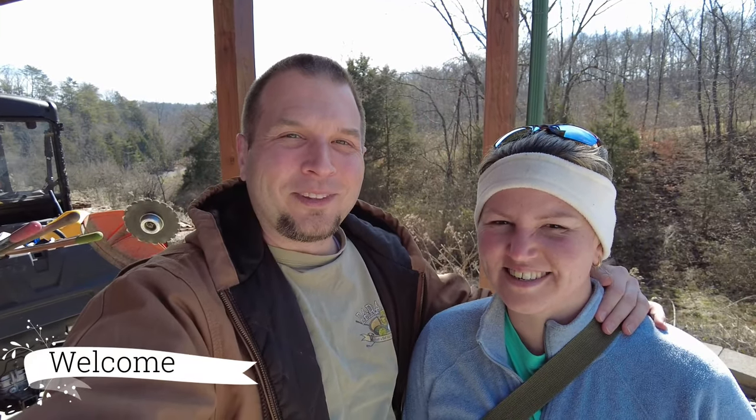Hey everyone, welcome back to the Clinch River Homestead. I'm John. I'm Nicole. Today we're going to be getting the Branson out again and we're going to be putting the backhoe to some use. Come with us, we'll show you what we got going on today.